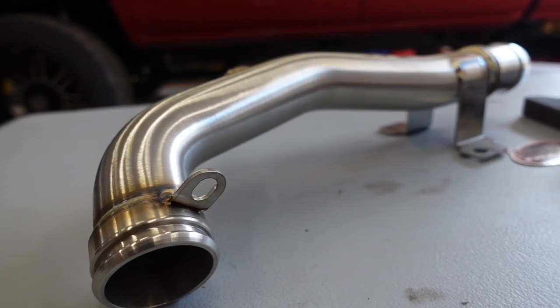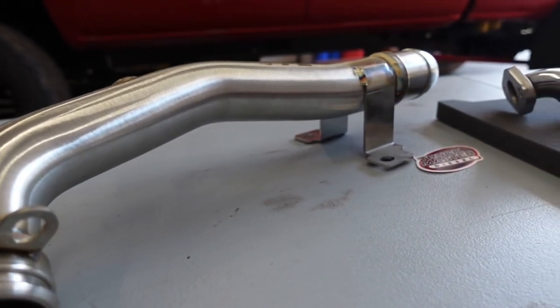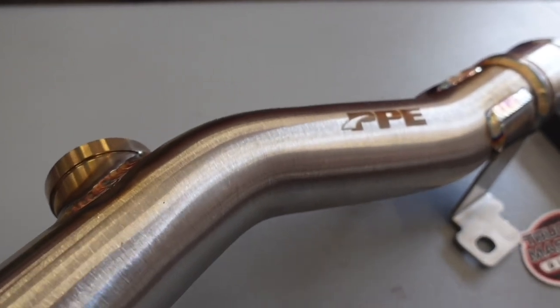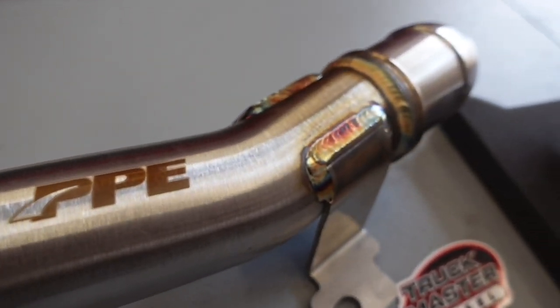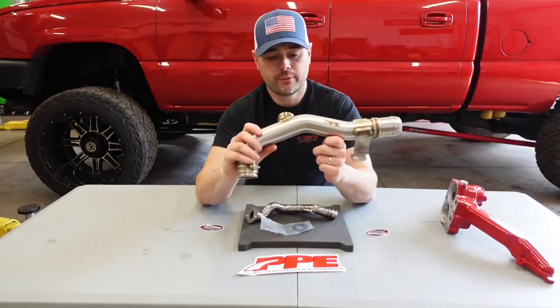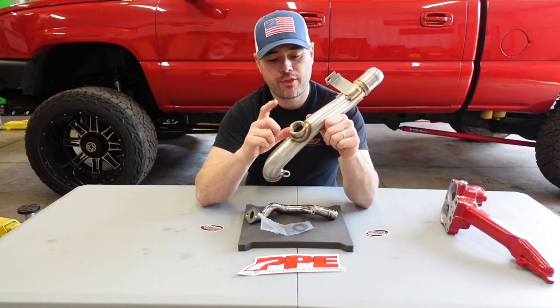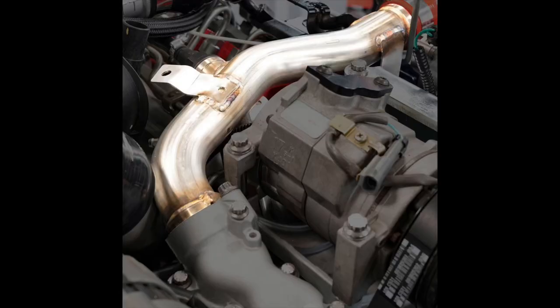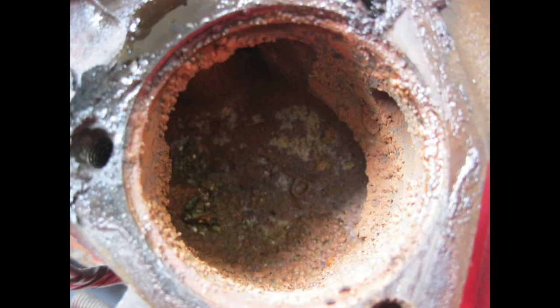Moving on to this part right here — this is your coolant return pipe, part number 119001300, which would go on an LLY. I'll leave the other part numbers in the description for the 2001 to 2004 LB7s, as well as your LBZs and LMMs. When you receive this you can actually reuse your third thermostat connected to the hose. It will look great, free flow, and again it's a 304 stainless steel construction.